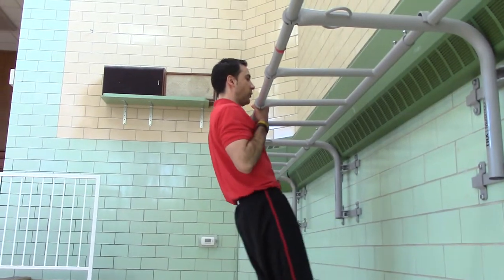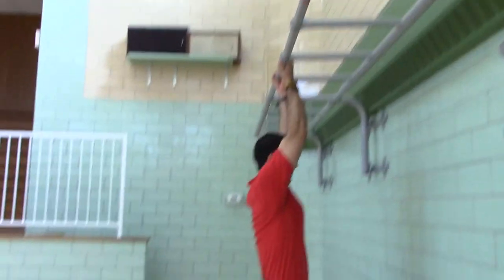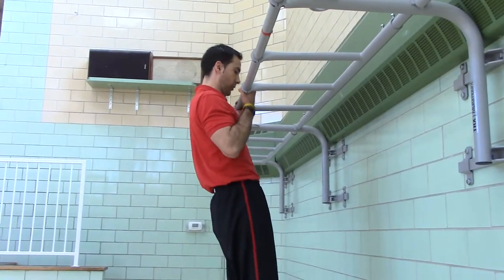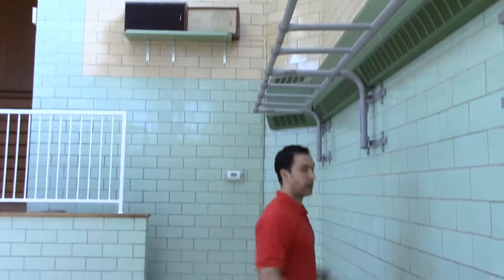One Mississippi, two Mississippi, three Mississippi, four Mississippi, five Mississippi. Rest for ten seconds. Do it again. Hold — one Mississippi, two Mississippi, three Mississippi, four Mississippi, five Mississippi. Rest. Now if you can't jump up like I can, use the chair or the bleachers.